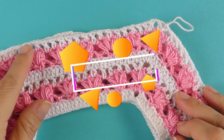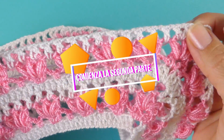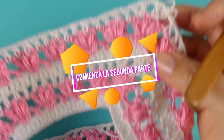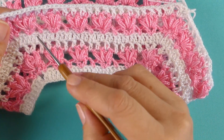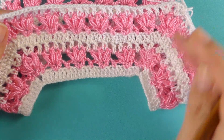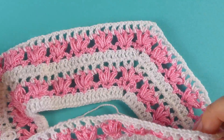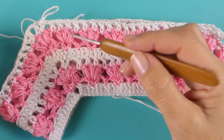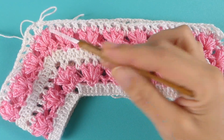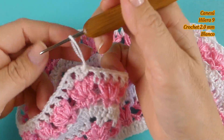He finalizado la vuelta 8 con un punto alto, una cadena, un punto alto, una cadena — el punto red. Entonces lo que vamos a hacer ahora es unir la sisa, y lo voy a hacer con la hilera que corresponde a los puntos altos. Como los cuatro lados son iguales, vamos a quedar en este lado izquierdo para unir.